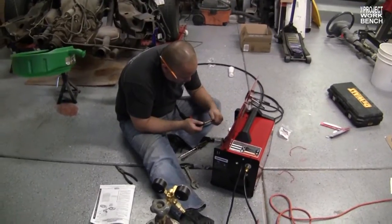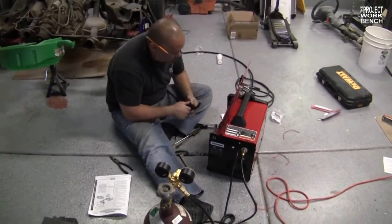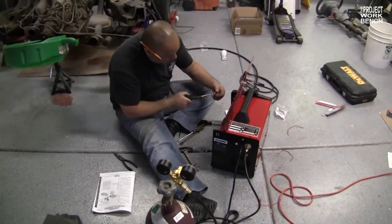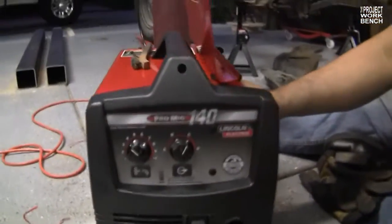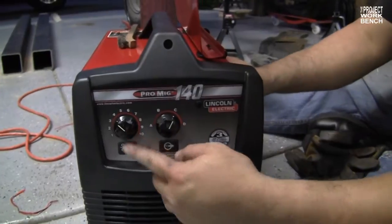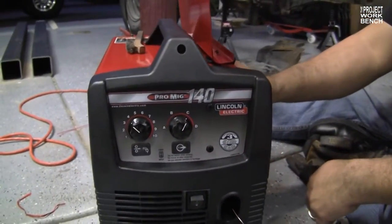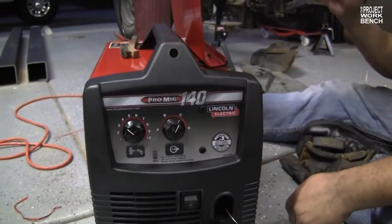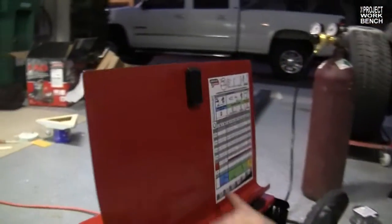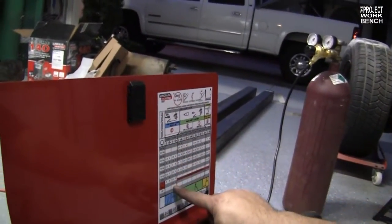Right now, Bow is working on ironing out some of the kinks of the welding machine. The fresh out-of-the-box machine needed some tweaks and adjustments. What are the settings on the front? This is your wire feed speed, and this is your arc setting temperature. How do you determine which one to set it to? Here's a cheat sheet right here — it says your material thickness and the size wire you're using.